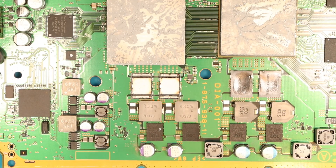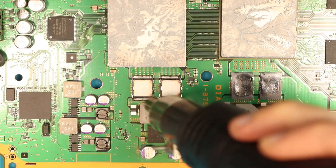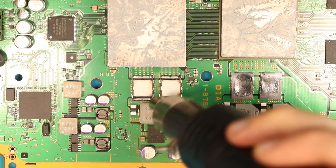I'll apply some flux in a second, but not straight away — I just want to heat up the board first. The PS3 from my understanding takes a very, very long time to get hot.